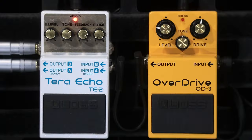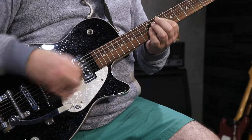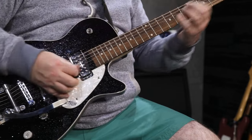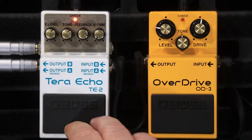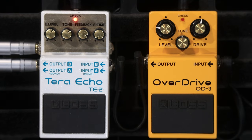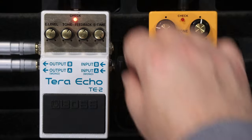Just trying to set it up right on the edge of self-oscillation here, trying to bring as much reverb out of it as I can. And that, my friends, is pretty much all it does. It's a very curious effect.